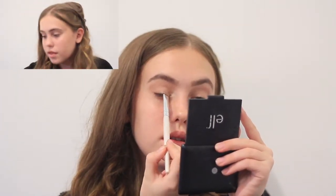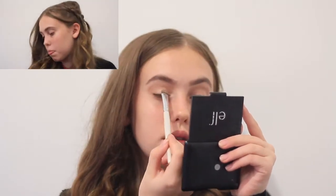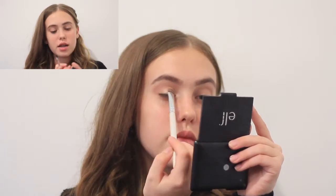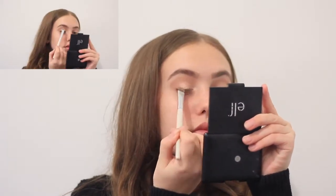Now for the shimmery shade, I'm gonna take this flat shader brush and use my ELF highlighter. It's a nice champagne color — let me just swatch it here for you. You can see that hopefully — it's just beautiful. I'm gonna apply that to the lid first and then apply it again with a bit of setting spray on top, just so it's as intense as possible. I'm only taking this across two thirds of the lid.